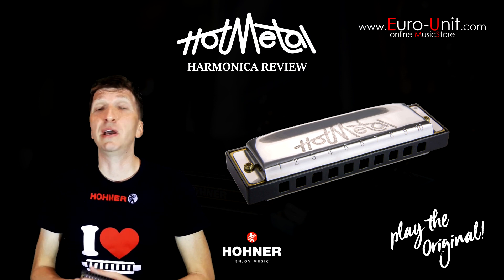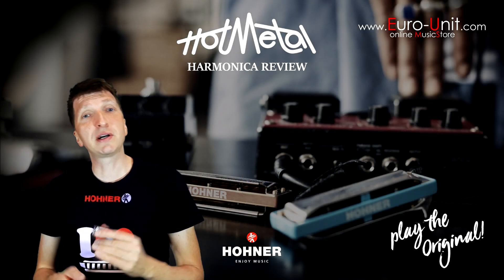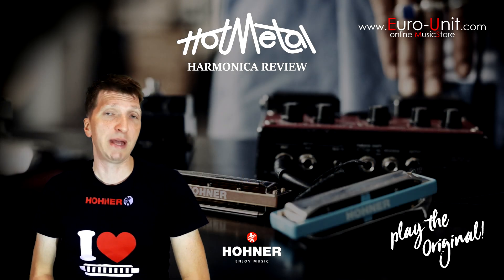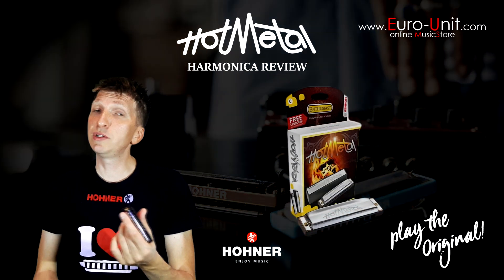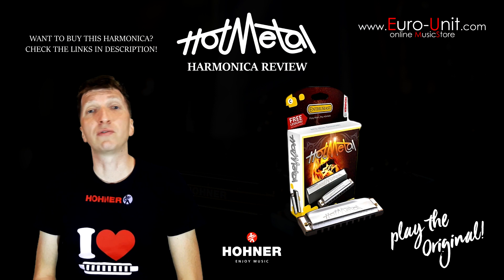It's a great harmonica for beginners and amateur players who like a loud and dirty sound that fits harder music styles like rock and metal. You can use it for playing simple songs and melodies, or for blues and rock rhythms and licks.